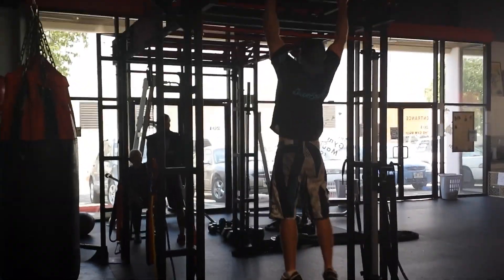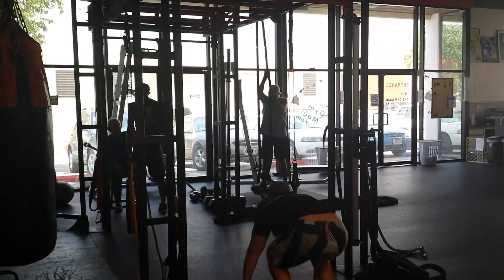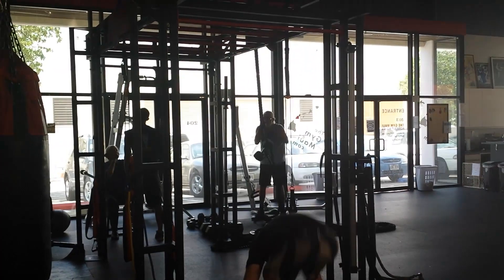What's up guys, Brad here with 6packinsanity.com and I wanted to show you this insane fat burner workout that I did the other day. This was actually yesterday.